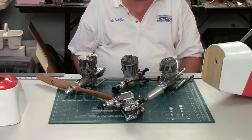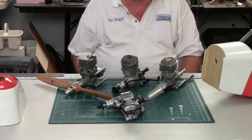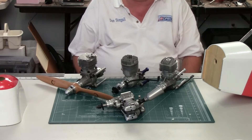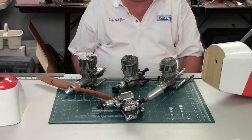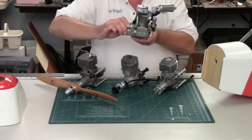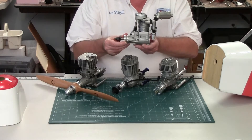The Core Scale Clipped Wing Cub by World Models is a pretty large airplane. It has a flying weight from 14 to 16 pounds and an 88 inch wingspan. The manual and the website recommend a .91 two-stroke or a 1.2 to 1.6 four-stroke. I have a Sato 180, which is just a little above that, and I think it would be a good engine for the airplane.